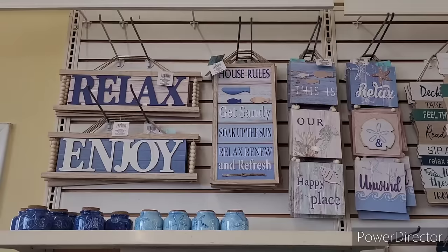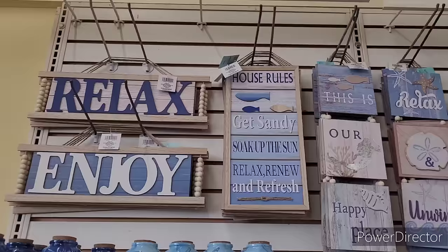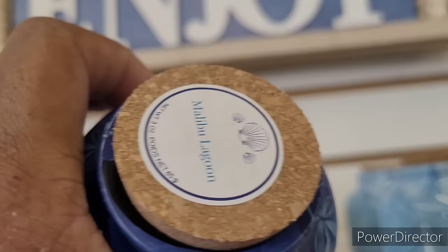Hi everyone, welcome back to my channel. We are in Dollar Tree looking at some of the Shore Living items they have out. These signs up here are really nice - 'Relax and Enjoy' with little beads on the side, 'House Rules,' 'Get Sandy,' 'Soak Up the Sun,' 'Relax, Renew and Refresh,' 'This Is Our Happy Place,' 'Relax and Unwind.' And then they have these little candles.